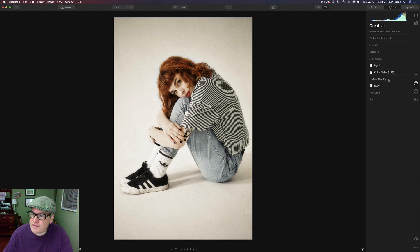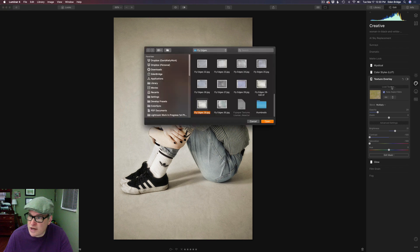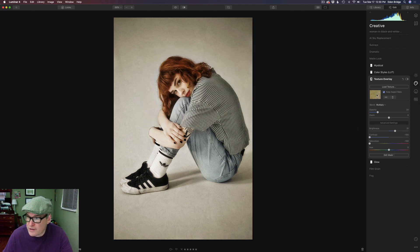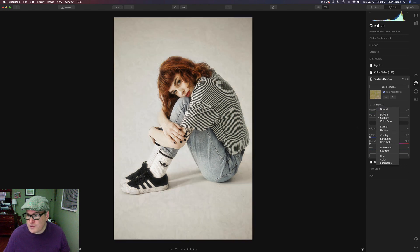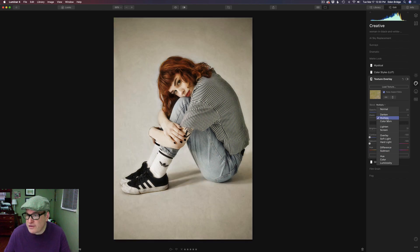The last filter in the Creative section was the Texture Overlay. I used one of my own textures — Luminar 4 does not provide textures with the program, so you have to use your own. To load your texture, just click Load Texture and your file browser opens; point Luminar to the folder your texture is in. I chose one of my Fly Paper Textures and put it in Multiply blend mode. I love that in Luminar you can hover over blend modes to preview their effect. I chose an opacity of 20.